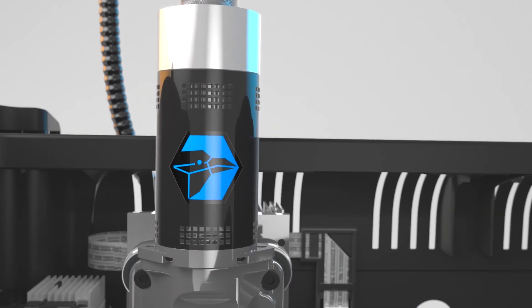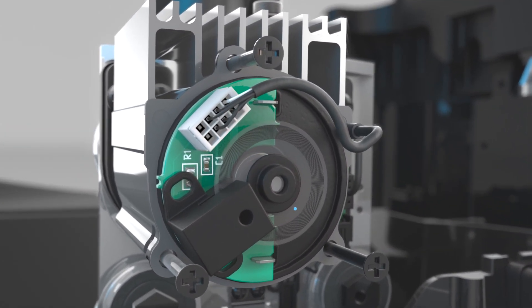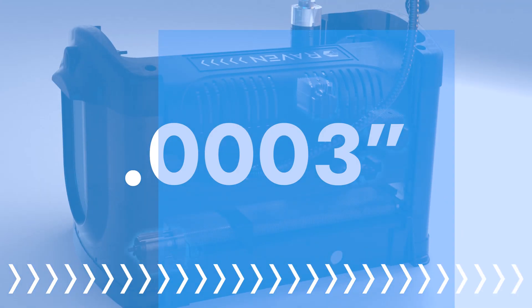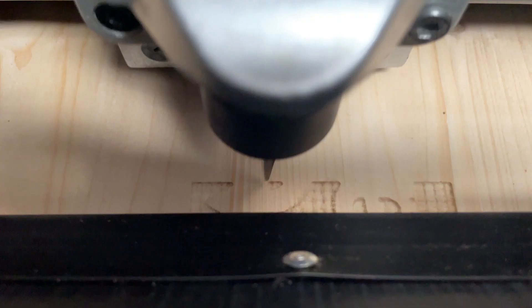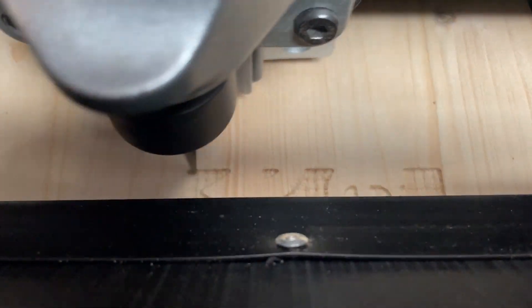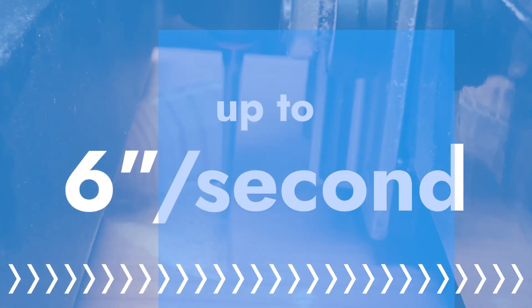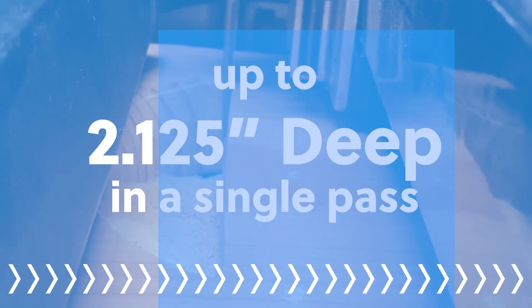The Raven uses servo motors for a truly smart machine. Its controller receives constant positioning feedback from each motor's encoder at an accuracy of 3 tenths of a thousandth of an inch. It always knows its position and prevents crashes. Combine the power of the servos and brushless spindle, and the Raven is fast — really fast. Carving speeds up to 6 inches per second, and it can carve up to 2⅛ inches deep in a single pass.